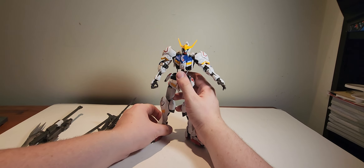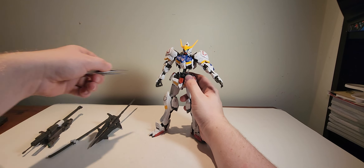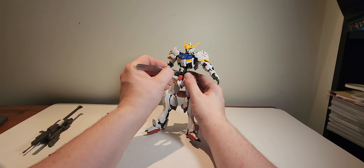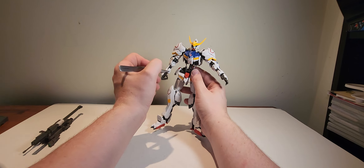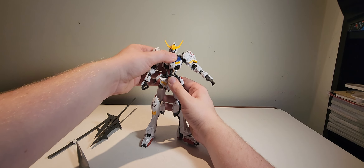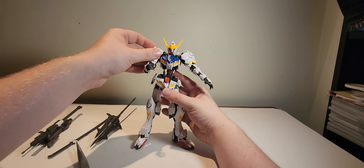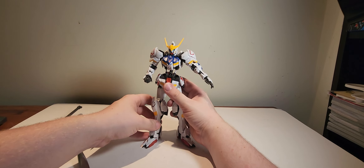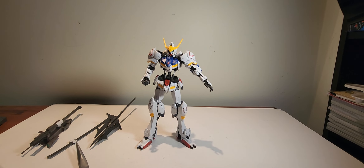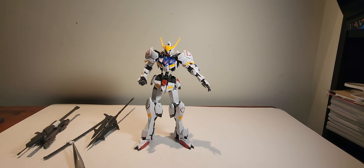I built this guy a while ago so I'm going off base memory. The build was so fun and intricate — it felt like I was actually properly building a working robot, with the amount of interior design, the gears, and the hydraulics on this model kit.